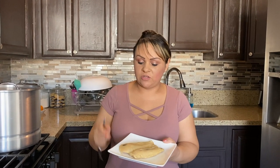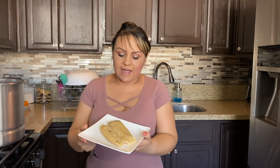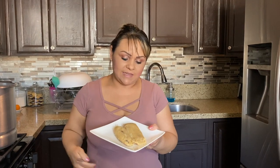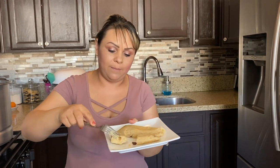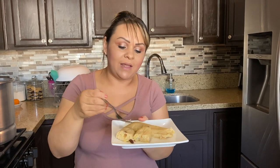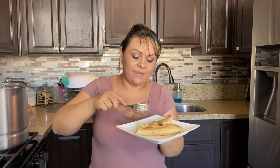Our tamales are all done. Let them cool down a little bit. I forgot to mention at the beginning - make sure your pineapple juice, pineapples, and all that are at room temperature, not cold. If you're using water instead of pineapple juice, make sure it's warm water. These are naturally without coloring, but if you want to make them more yellow you could add a couple drops of food coloring into your masa. These tamales are so good - they have pineapple and raisins, they're sweet. You can enjoy them with a cup of coffee when you're tired of all the meat tamales.